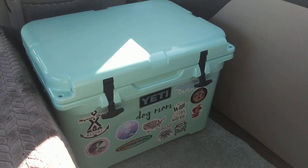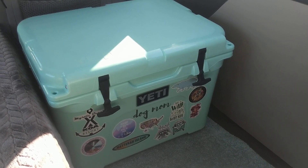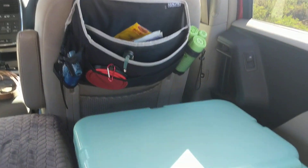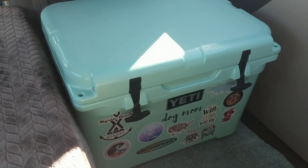Hi everybody! Welcome back! Today I am reviewing my Yeti 35 Tundra. This is what I use in my van in lieu of a refrigerator. It sits right next to my bed behind my passenger seat and it fits really snugly in this spot. I pulled it out a little bit so I can show you guys.